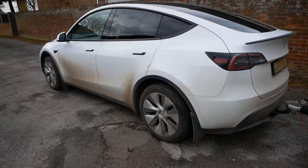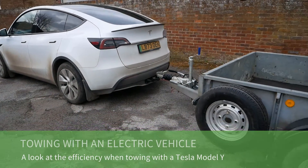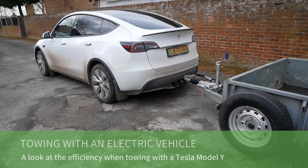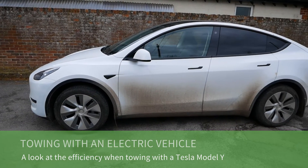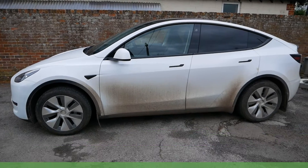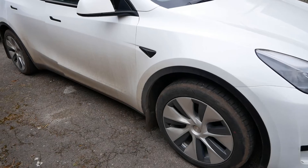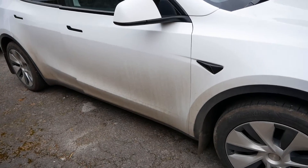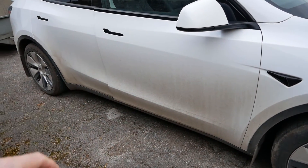In this video I'm going to look at the impact on efficiency and therefore range when you're towing with an electric vehicle. The vehicle is a 2024 Tesla Model Y, single motor rear wheel drive. In the UK all our right-hand drive Teslas come from Shanghai, and this has got the CATL LFP battery.